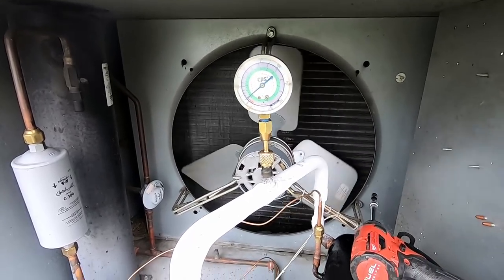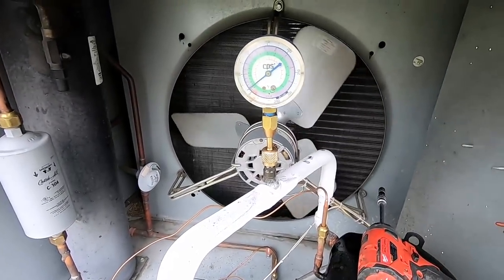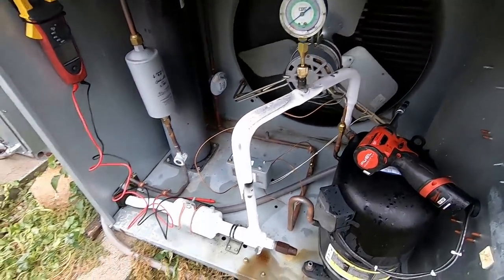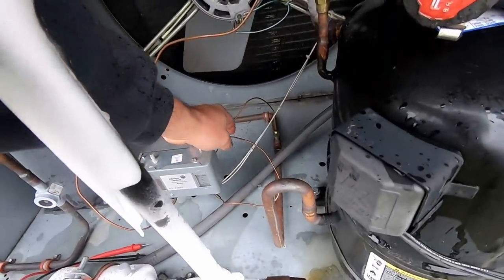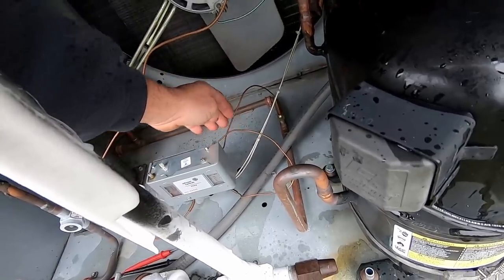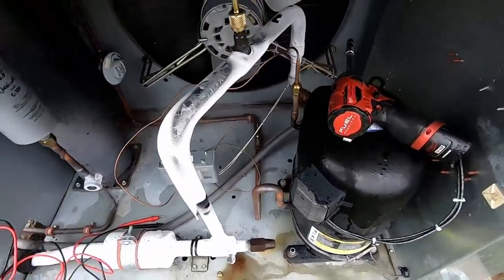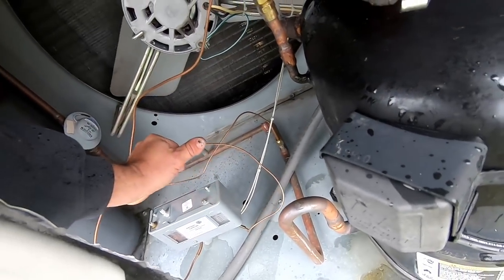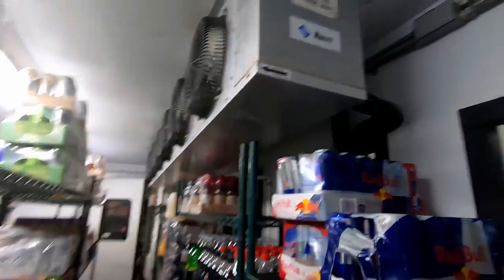We've got the tools sitting in there to keep them dry for a little bit, and pressure's holding. Let's go inside and take a look to see what the fans are doing. That looks like it's a little bit new also. Not sure what the story is on that. It's still running.